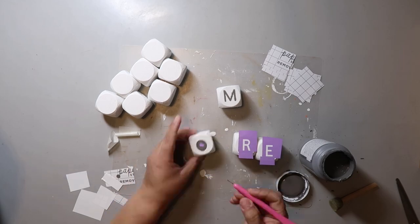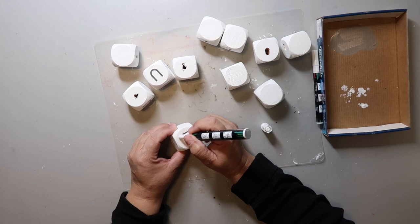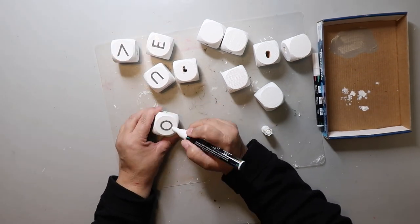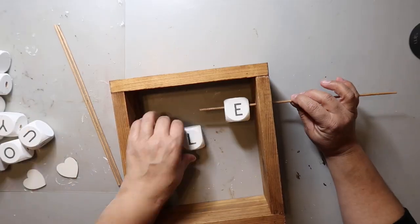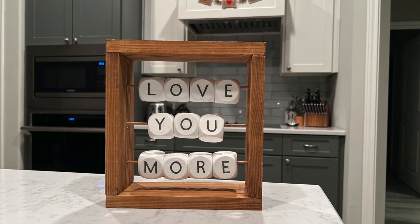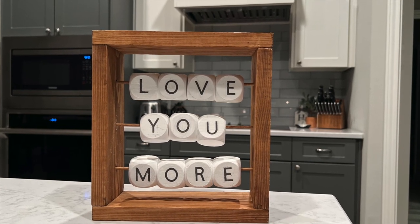I went back with my crusty paintbrush — they worked well enough for me to clean up the stencil lines. Now to put it all together. It turned out — I love it. I need to go back and make sure each cube is stabilized, but I think it turned out so cute.